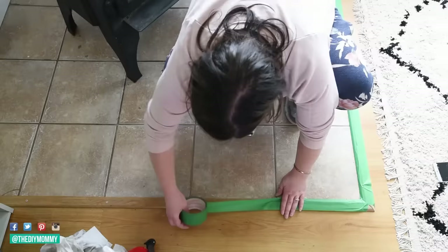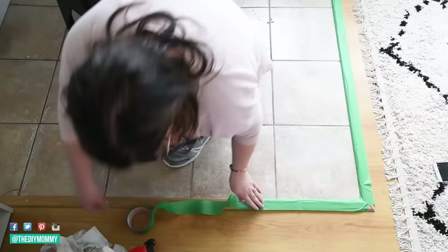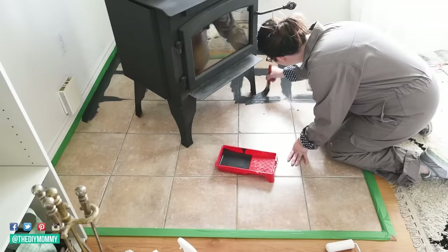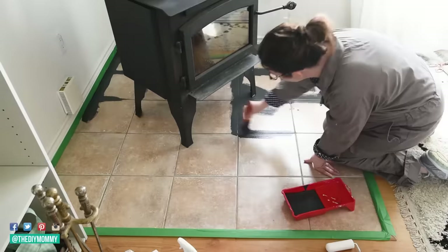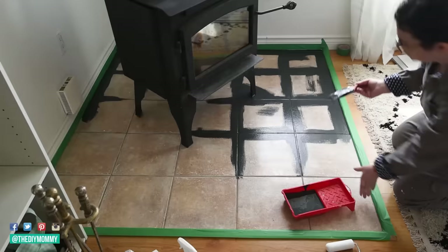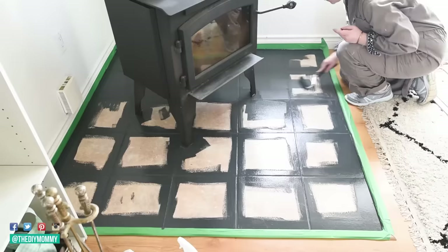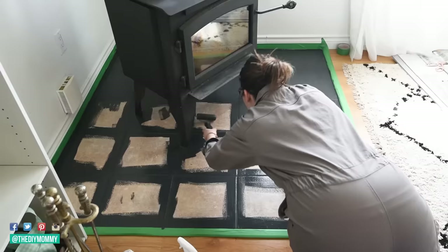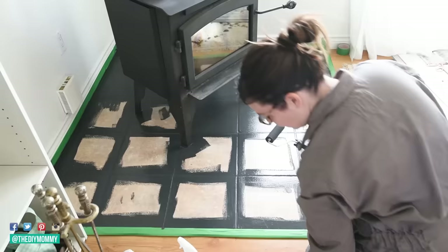The second step was taping off any trim and baseboards around the area. You could completely remove baseboards and trim if you want — I decided to just tape everything as best I could. Step number three was taking some chalk-style paint — Rust-Oleum Chalked paint in a charcoal color, which is very close to black — and using a smaller detail brush to go over all of the grout lines and the edges of my tiled area. You can use different types of paint; you could use a sticky primer plus another type of paint and a different sealant. I'm just showing you what I did. Next, I used a foam roller to apply the rest of the paint, which gives a smooth finish without any brush strokes.